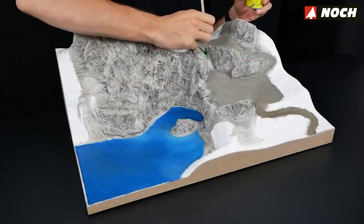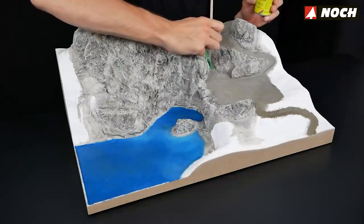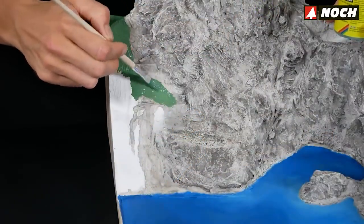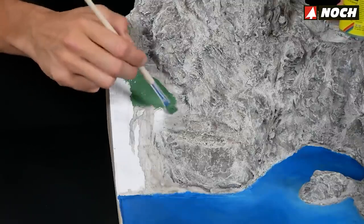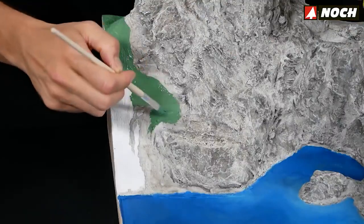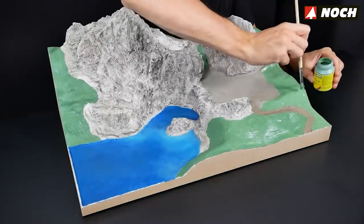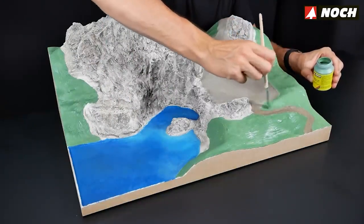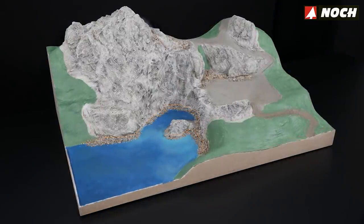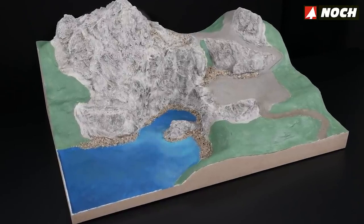Don't put the green acrylic paint away yet — we'll use it to prime the surfaces that will later be furnished with grass fibers. Pay close attention to how far you take the painting of the rocky sections, paths, and building footprint. Leave a little space in transition areas if in doubt. Make sure no white areas can be seen after applying the green shade — the diorama must be completely painted. In the next step we start decorating the landscape.